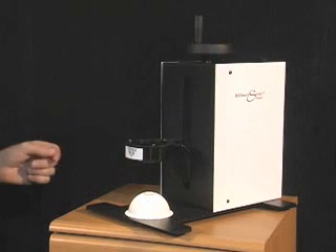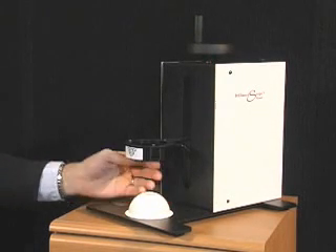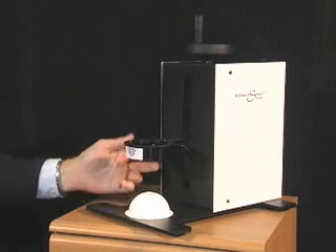The BrilliantScope analyzes diamonds in exactly the same way. Let me show you how this works using the BrilliantScope viewer.